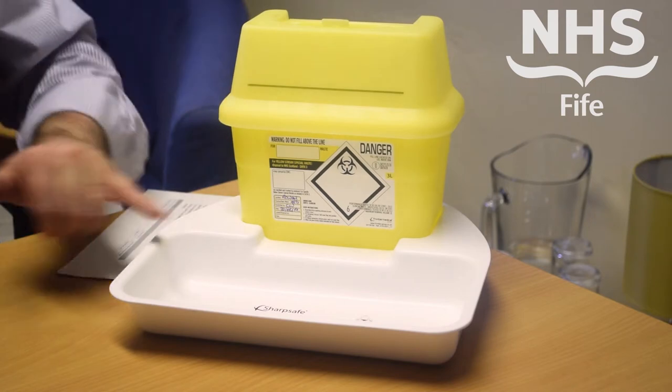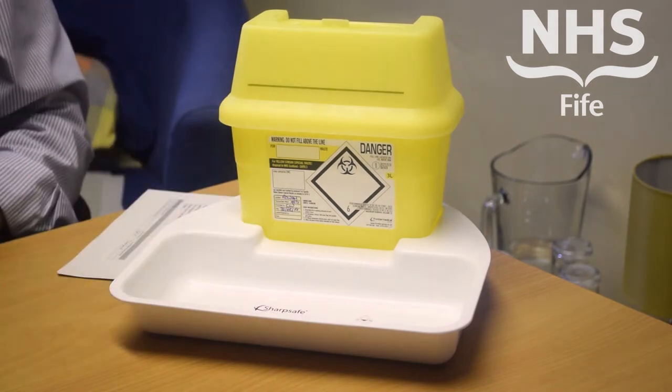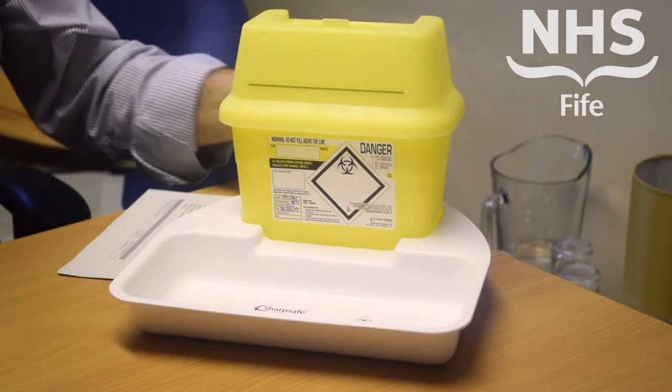Once the bin has been locked and fully closed, make sure that you fill in the closure details, and also put on the tag to indicate where the bin has come from, and then dispose of it according to local practices.